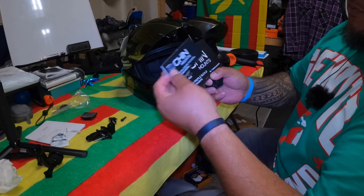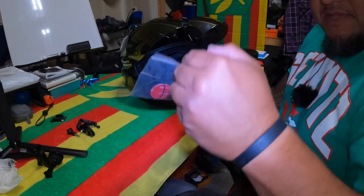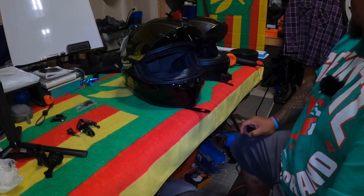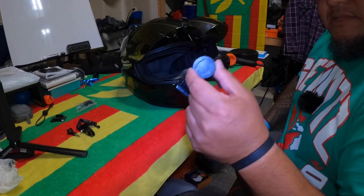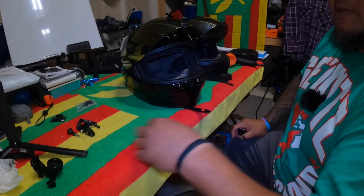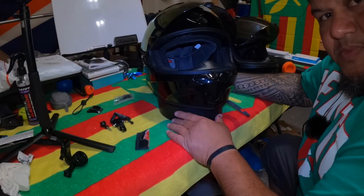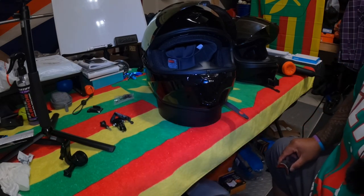So just again two packages — the low-profile buckle with extensions and then the actual mount. Here's the safety tether, won't be using that. Not really concerned with the GoPro going anywhere, even with the magnetic Ulanzi mount — check them out, I'll put the link in the description below along with the chin mount and some other accessories. Go check out chinmounts.com — great customer service.